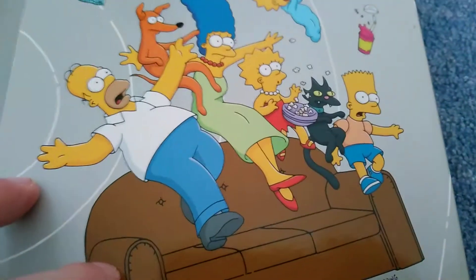Here's the inside with Maggie and Homer. We've got the Simpsons bouncing off the couch, still has to come back ready again, and here we've got the Simpsons couch got destroyed.